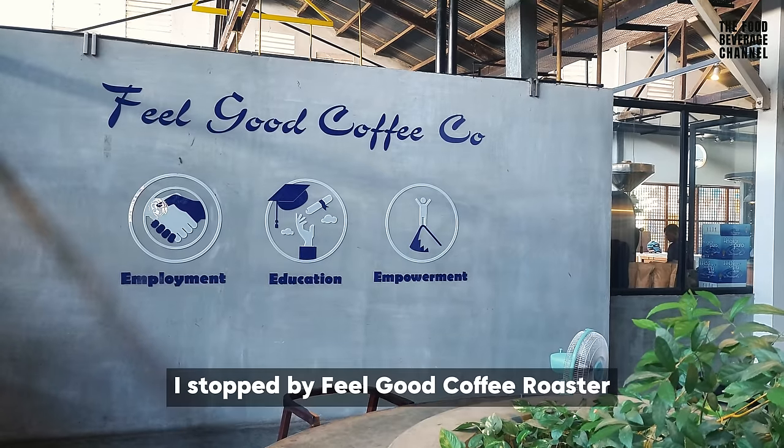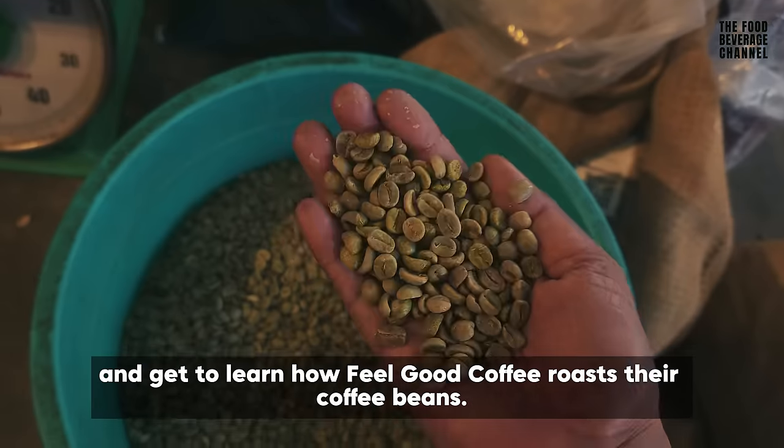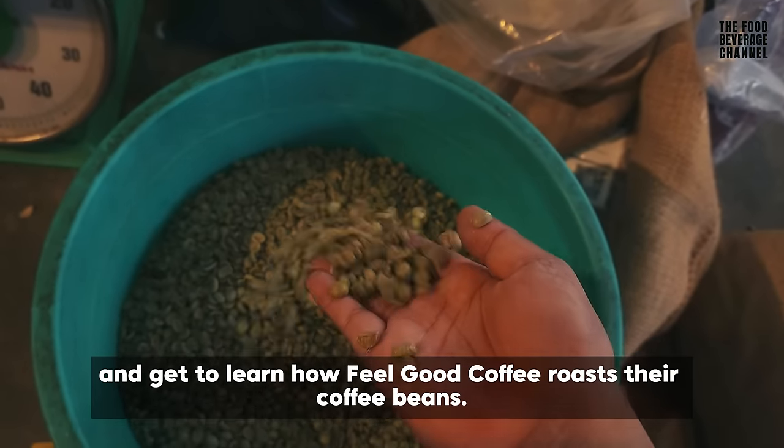After that, I stopped by Phoebe Coffee Roaster to get some freshly ground coffee and to learn how Phoebe Coffee roasts their coffee beans.